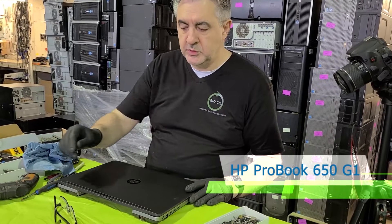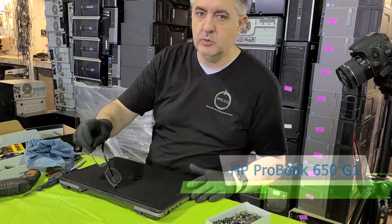Hi, this is Marius with ERA. In this tutorial I'm going to show you how to upgrade the hard drive on this HP Provo 650G1. Let's go.